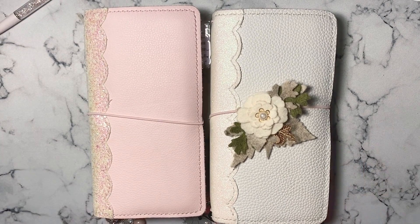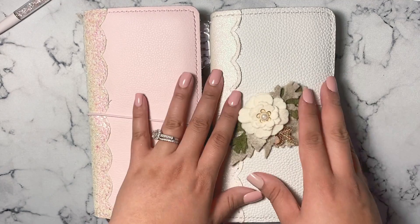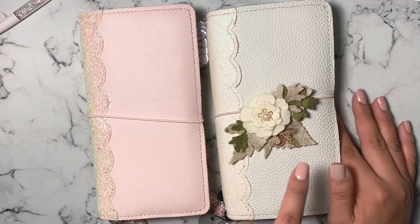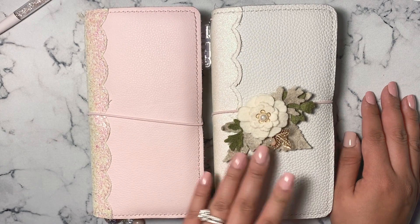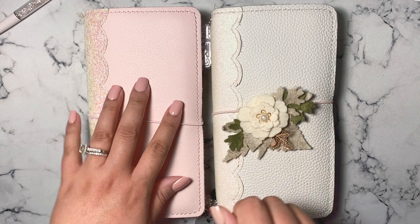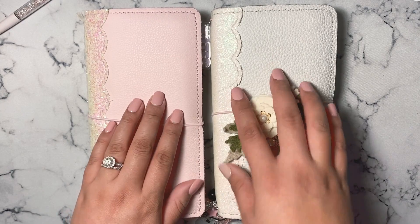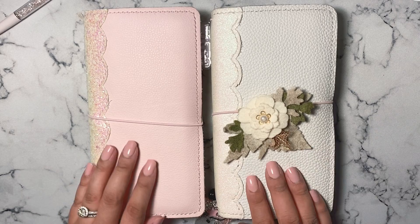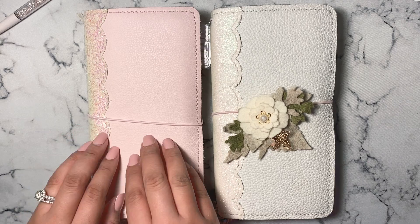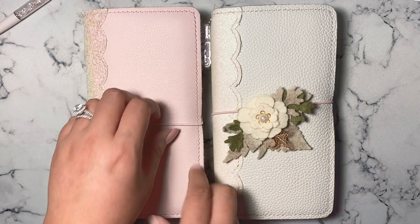Hi guys and welcome back to my channel. Today I'm going to be talking about my PP Weeks — how I have it set up, doing a flip through showing off some of the really cute shops I've been able to use in this planner, and then comparing it to some of the features from the Hobonichi Weeks in case you're trying to decide which planner works for you in 2020. So this is my PP Weeks and this is my Hobonichi Weeks. I love both planners but I use them very differently.